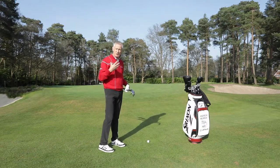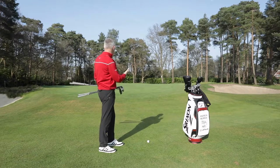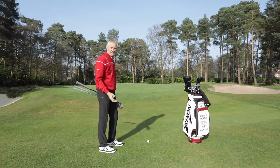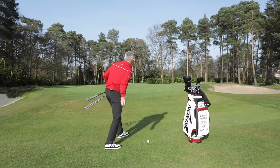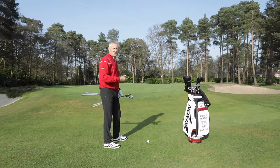The key for me in visualising this shot is how you would underarm throw it. It's 22, 24 yards maybe from the front of the green to the flag, 10 maybe in front of me. Pitch it a third, run it two thirds would be my sort of tip. How would you underarm throw it? Probably pitch it about on the edge of the green at that sort of flight, let it make its way towards the hole.